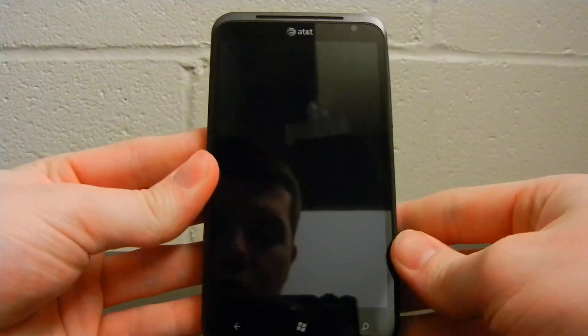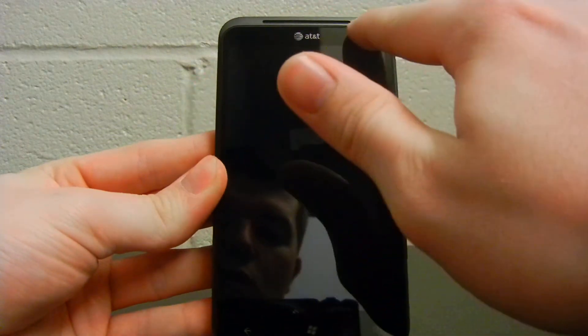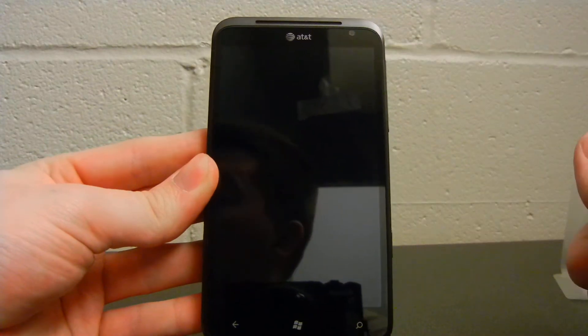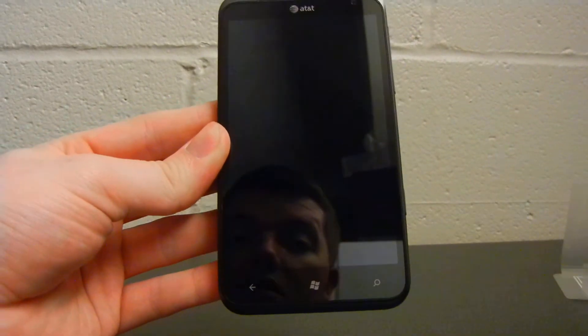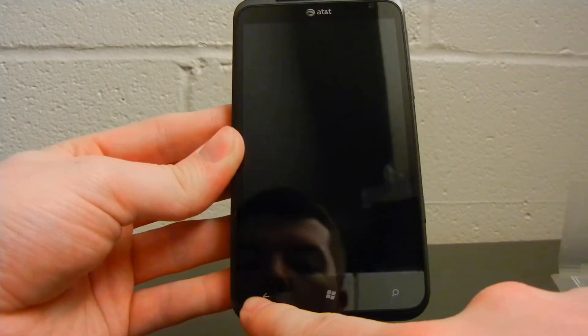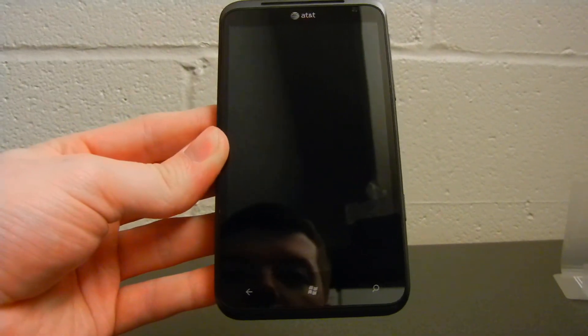On the front of the device, we have the standard AT&T logo. We have a speaker grill gracing the top of the device, and we also have a 1.3 megapixel front-facing camera. And then three capacitive buttons. Since this is a Windows Phone 7.5 device, they are all required to have these same three buttons — your back button, your start menu button, and your search button.